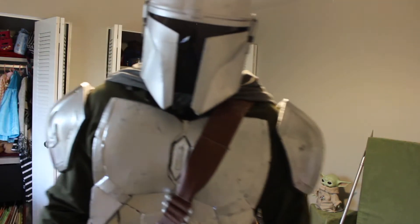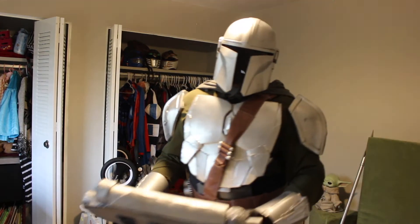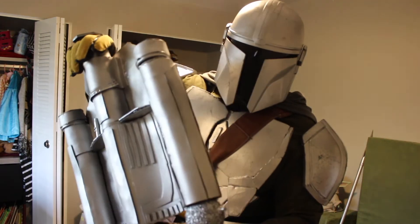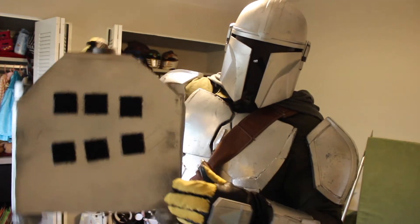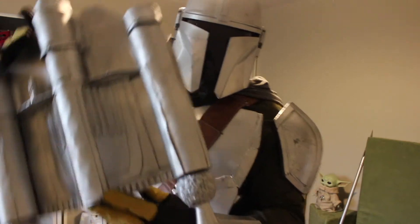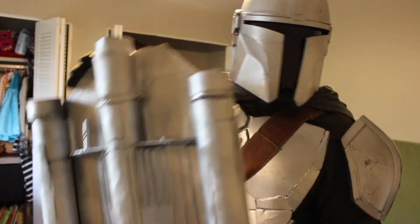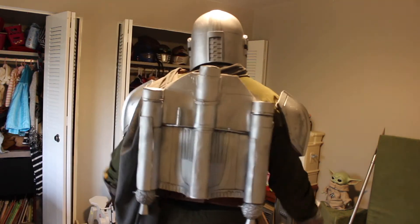Boom, there we go — the full suit is intact. One other thing I wanted to show you guys is my jetpack. I pretty much just eyeballed and did it myself. This is all foam — craft foam, PVA foam. The back piece is actually cardboard, with Velcro stitching so I can place it on my back and it stays intact. I just saw a pattern online, just a picture, and being crafty I used things I had at home, my hot glue gun, and pieced this together. The jetpack is on the back — looks great.